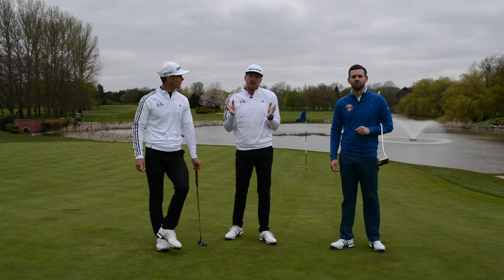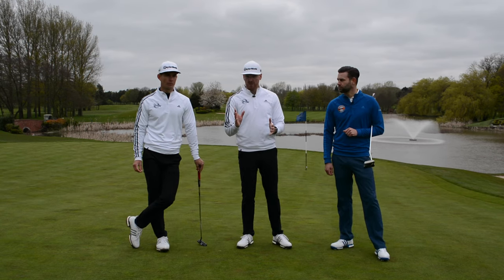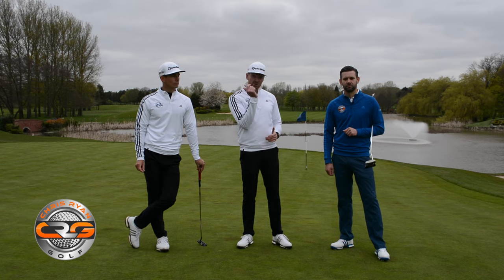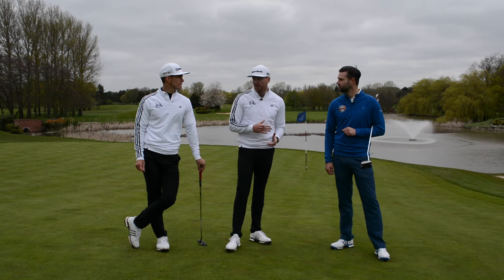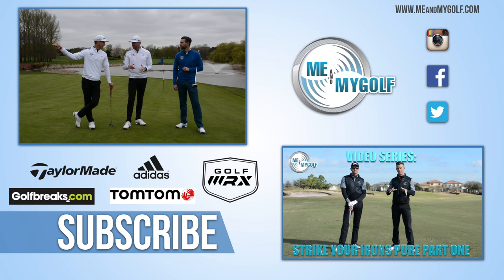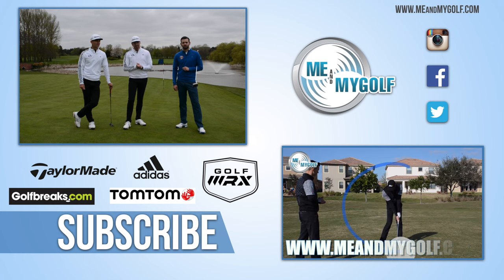A very different style video there. We wanted to show you how we would play this hole, hopefully you can get some parts of it. Big thank you to Chris from Chris Ryan Golf — make sure you go and check out his channel and subscribe. Lots of great instructional stuff, and we'll be doing some more stuff with him later in the year. Andy, I think we should do more videos like this — maybe about ten of them. Yeah, different ways to play a hole.